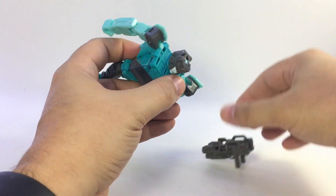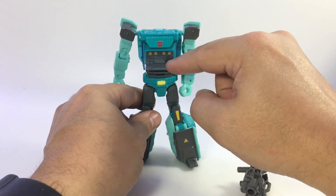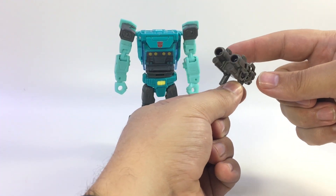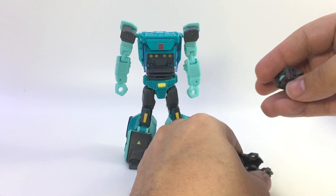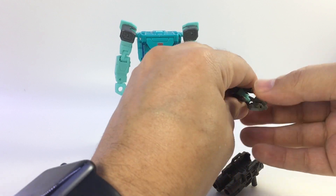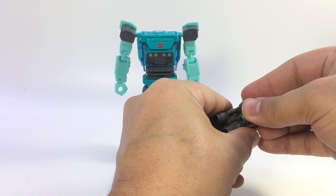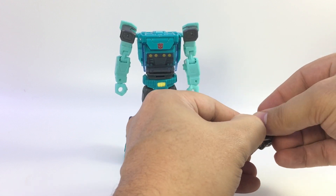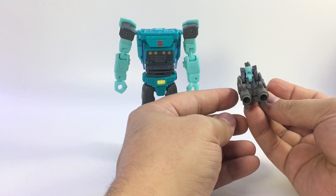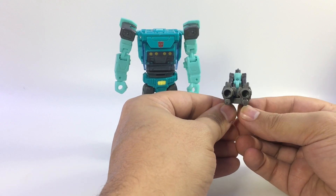I also realized I forgot to show the Titan Master sitting in the weapon. He actually works pretty well in the gun. Sometimes instead of having him rattle around in the driver's seat in vehicle mode, I'll plug the combined gun onto one peg hole on the back of the car and have him manning the gun in the back. He sits fairly snugly — I like the way he interacts with the weapon; it looks like he could actually be sitting in it and manning it.